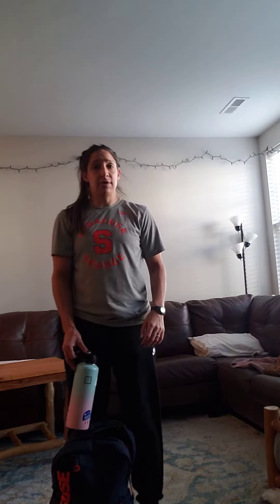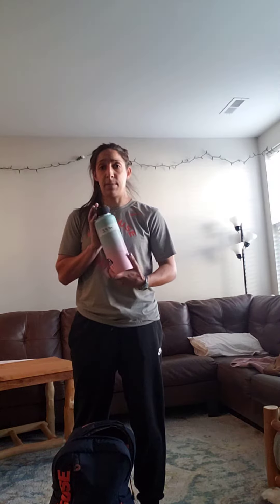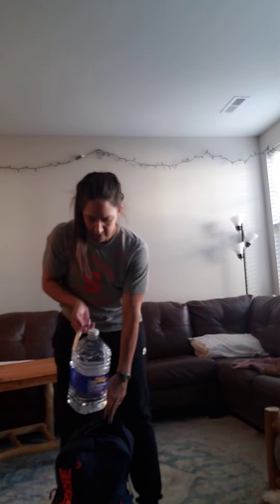So the first one is gonna start out with front squats. If you don't have a bar or any traditional weights, I weighed out a couple of household items — you'll see in the link attached. I got my water bottle which is three and a half pounds.